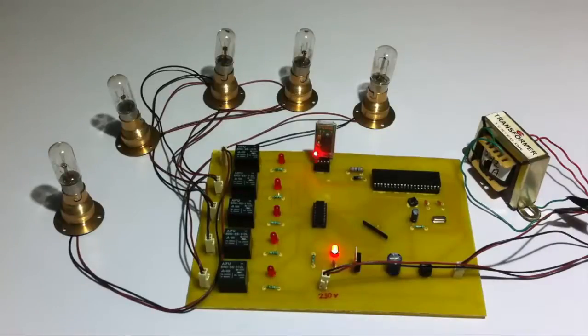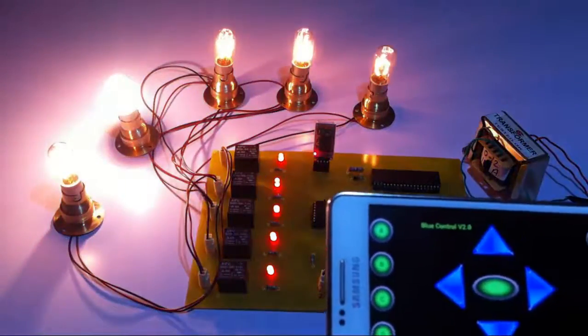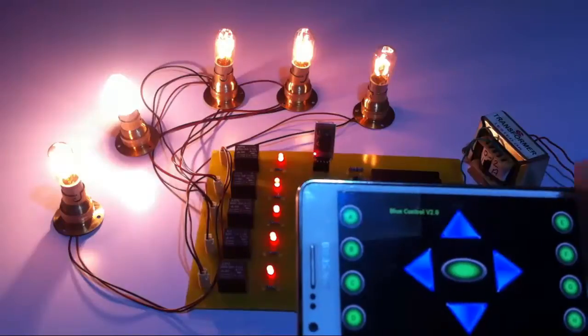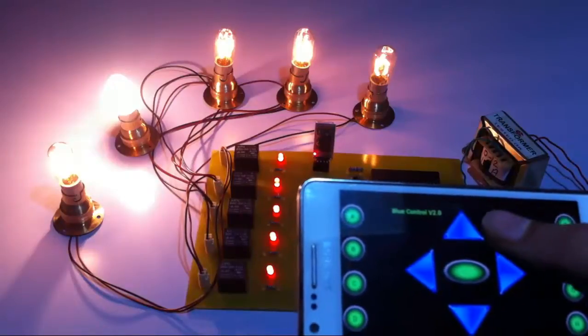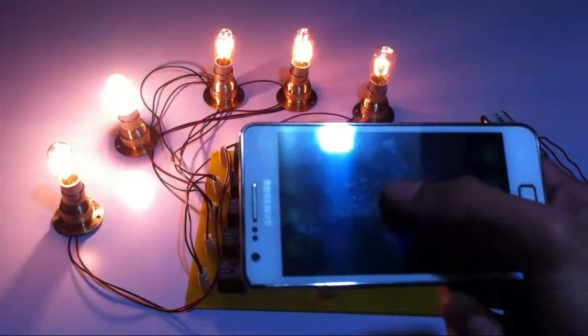It also has one more feature — the user can switch on all the loads at the same time. Let's see how this works. Pressing the up button switches on all the loads at the same time. Similarly, the user can switch off all the loads at the same time; whichever is on would be switched off.